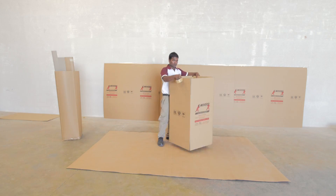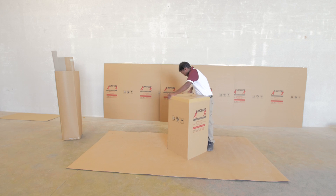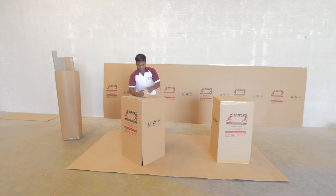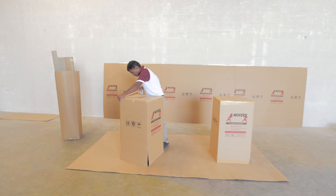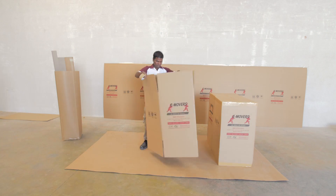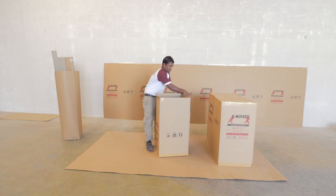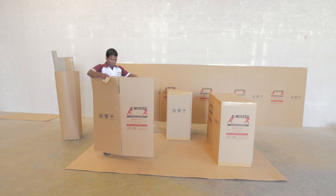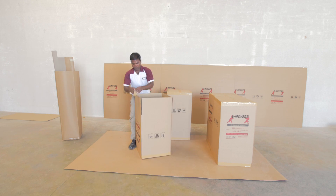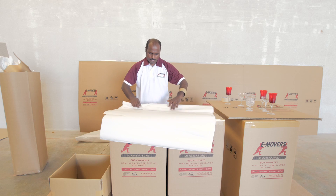When we start packing in a client's house, there may not be a dining table or high surface where we can store goods and create an ergonomic posture for packing. That's why we create a table top or work surface using our large cartons — we put the glass or crockery on one side and the paper on the other side. This creates an ergonomic posture for the packer, reducing the chances of fatigue or damages.